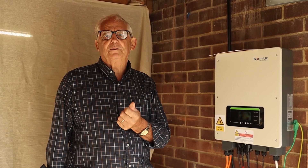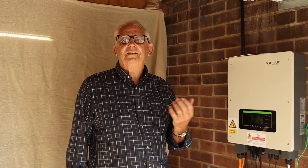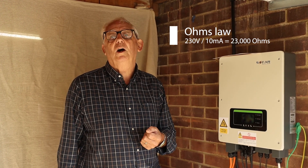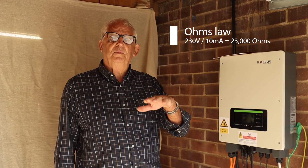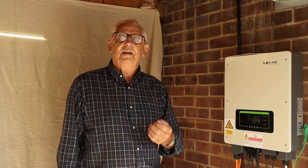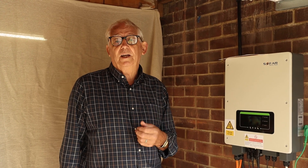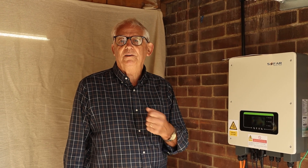The calculation is: we normally run at 230 volts and we try to prevent any currents in the house rising above 10 milliamps. Using Ohm's law, 230 divided by 10 milliamps gives us 23,000 ohms. So anything measured below 23,000 ohms becomes an extraneous conductive part, and anything above that we can forget about, because it's not going to introduce 10 milliamps of current if there is a fault.